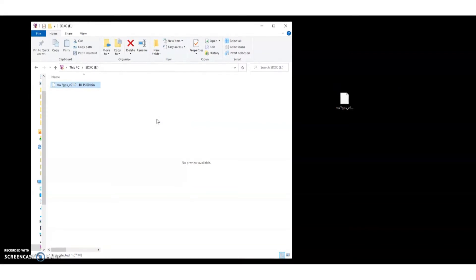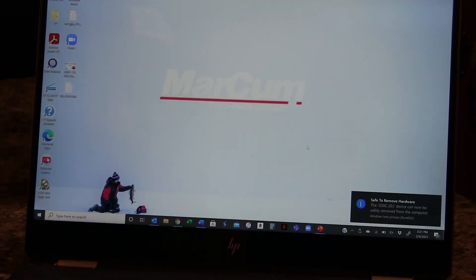Now it's there — when you go into it, you'll see the MX-7 update is right there. So now we have the update on the SD card. What we're always going to do is go down here to eject the SD card safely. It'll tell us that we're safe to remove the hardware, and then we go ahead and do that.